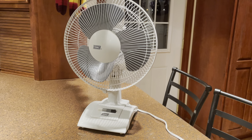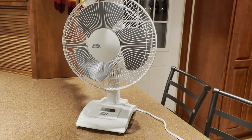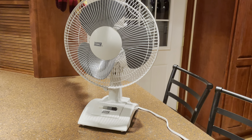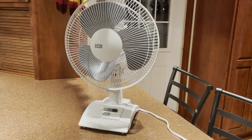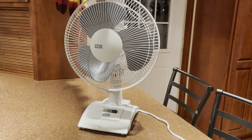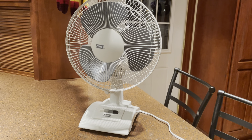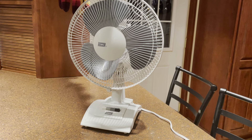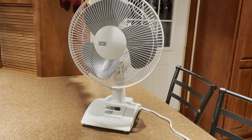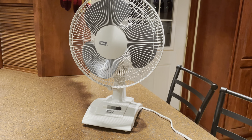From what I remember anyway — it's been a while since I ran the fan. I have used it but not too much; it might have a hundred hours on it, maybe, but it wouldn't have more than that. I used to see these at thrift stores occasionally, but they were always beat up and dirty, so it just wasn't really worth it. But a brand new one, still in the box, unopened — I'll take it.